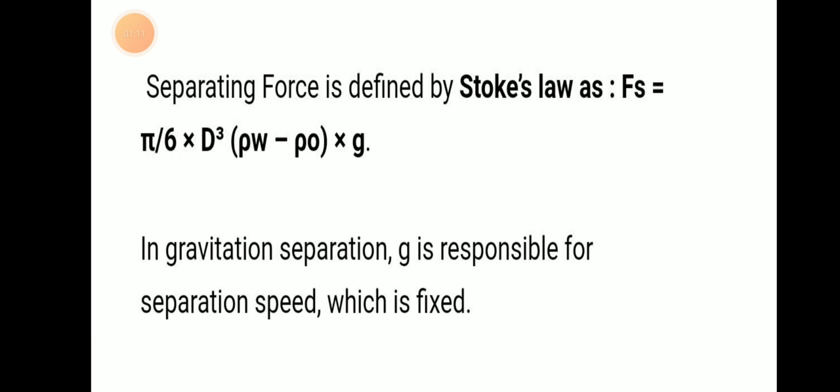The separating force is defined by Stokes' law. That means Fs is equal to π/6 × d³ × (ρw − ρ0) × g. This separative force is defined by this law, meaning oil and heavy solid particles separation is found out from Stokes' law.